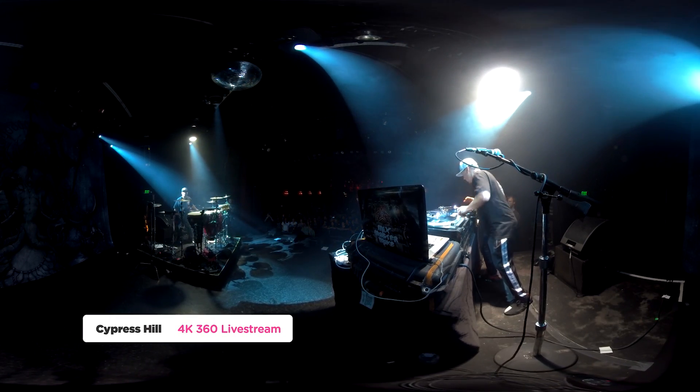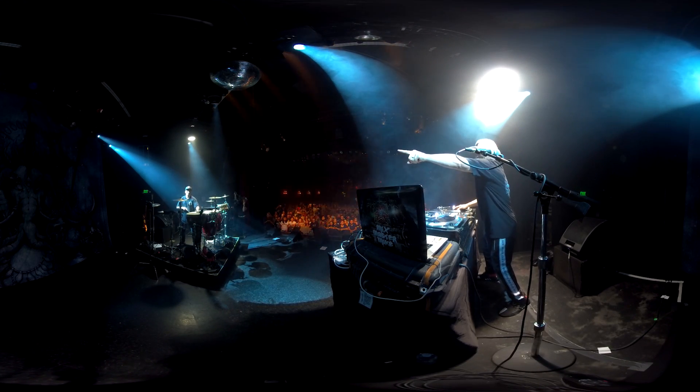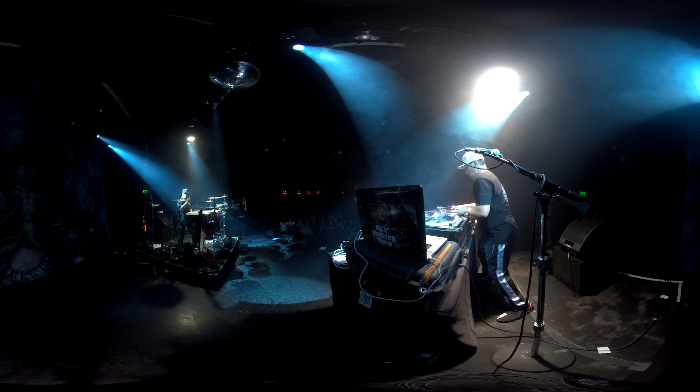Hey, what's up everybody, it's your boy Hugh here from CreatorUp. If you are watching this video, I assume you have decent knowledge about 3D 360 cameras and are looking for a reliable 3D 360 live stream solution. Live streaming is the best way to make money right now in the 360 industry — it does not require any post-production, but it does require camera reliability.